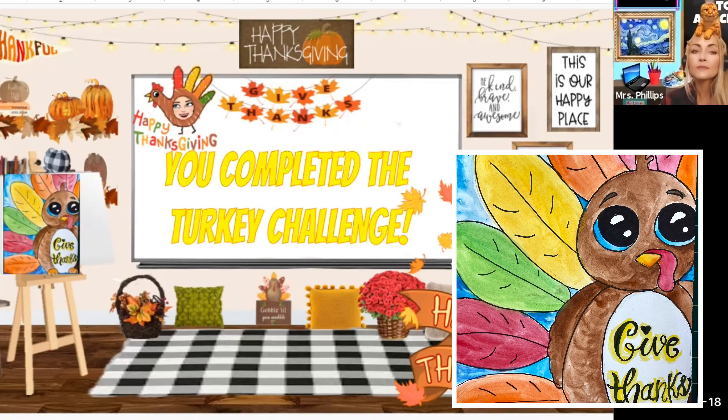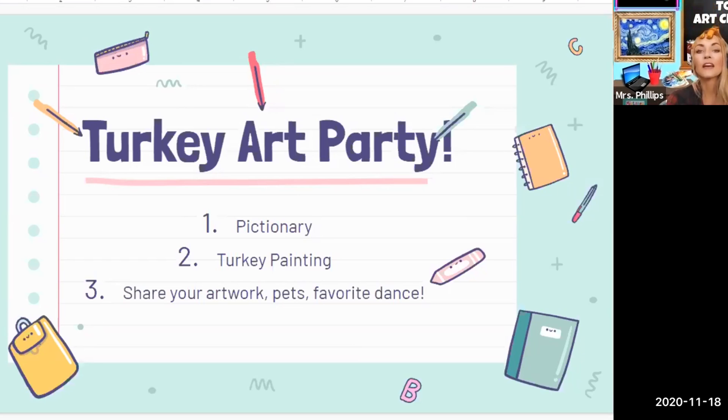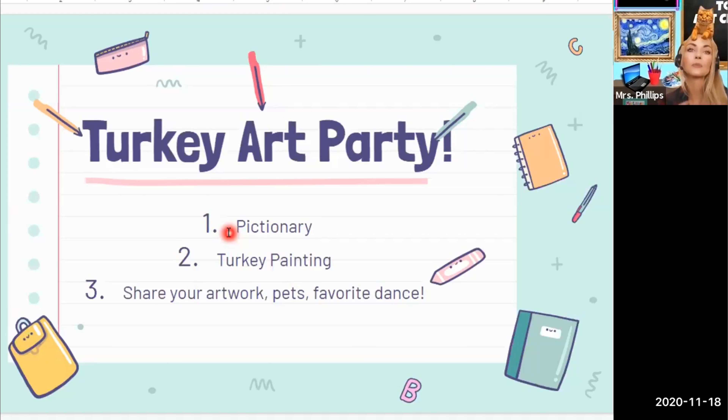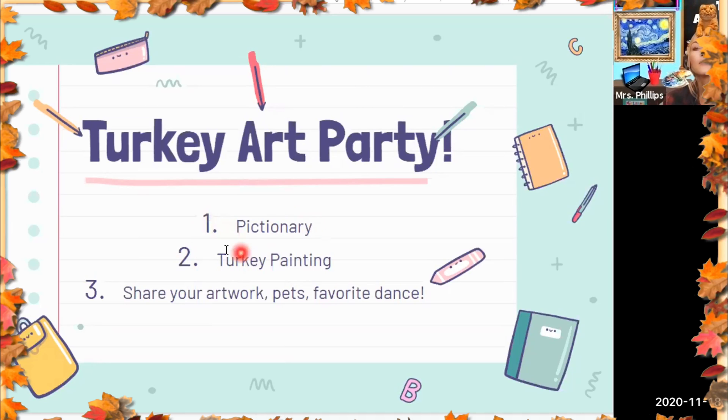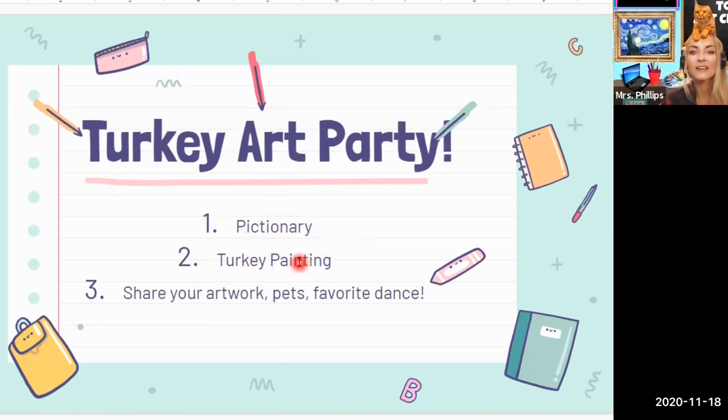So here is our agenda for our turkey art party. The first thing we're going to do — I figured we'll probably start at one and it will last anywhere between 30 to 45 minutes, probably no longer than that. I wanted us to be able to do something fun and complete an art project in one sitting. So the first thing we're going to do is play virtual Zoom Pictionary. Then we're going to do our turkey painting.